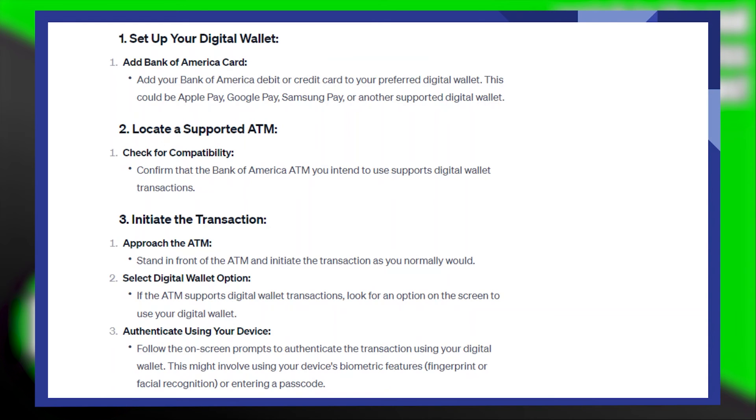Now, select the digital wallet option. If the ATM supports digital wallet transactions, look for an option on the screen to use your digital wallet. Then, authenticate using your device — follow the on-screen prompts. This might involve using your device's biometric features, such as fingerprint or facial recognition, or entering a passcode.